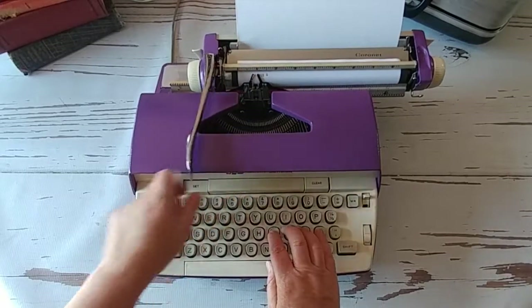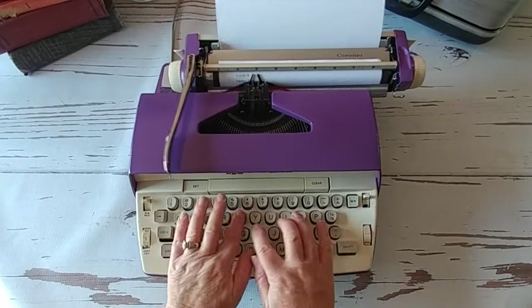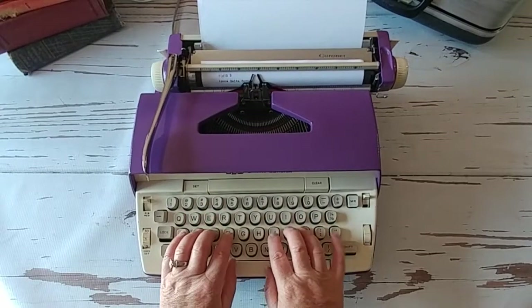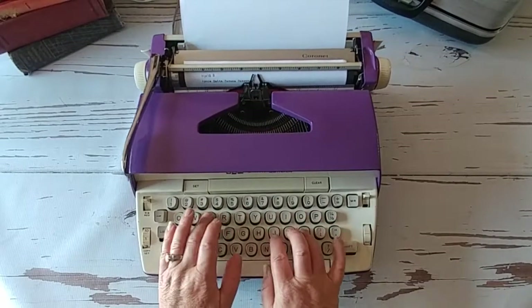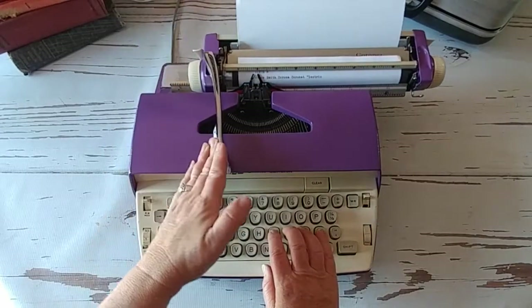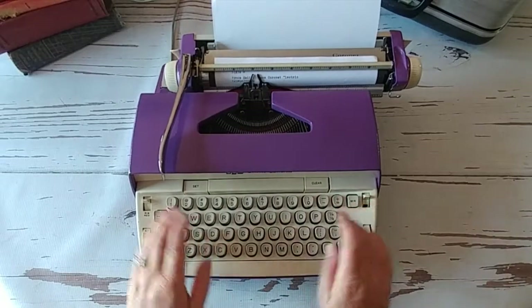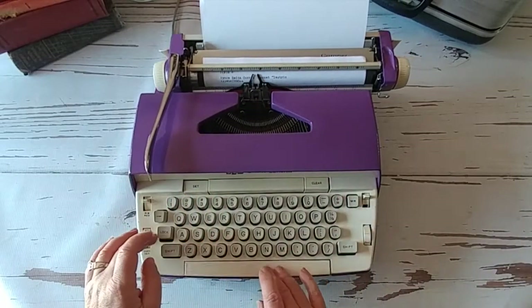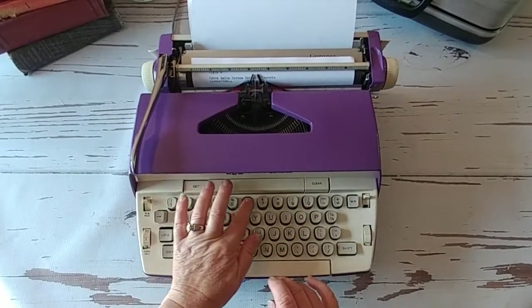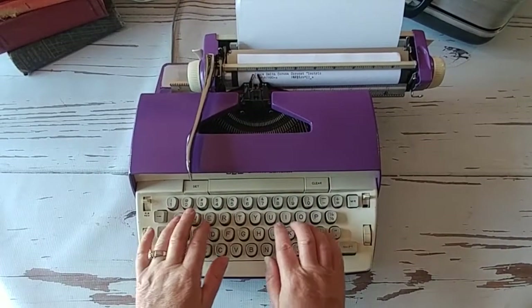I already had the caps lock on — let's start over. This is so easy to type on, that's why I recommend it for kids, because for their little fingers it's really easy to use.